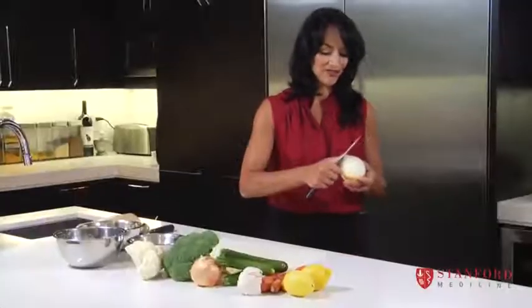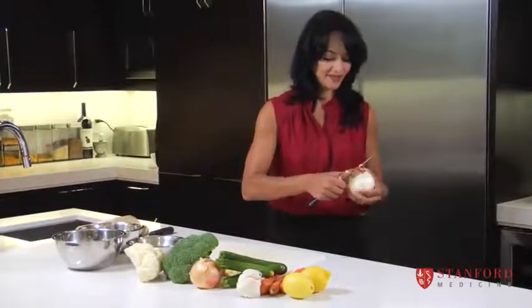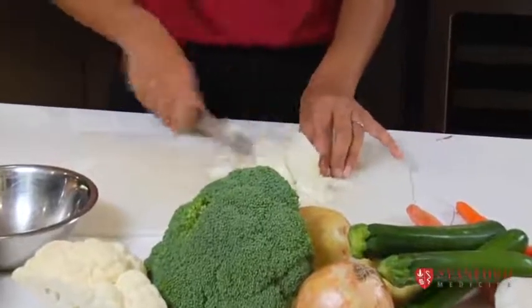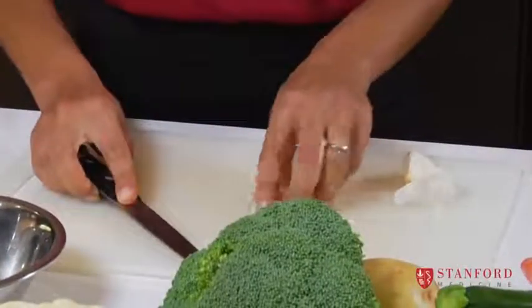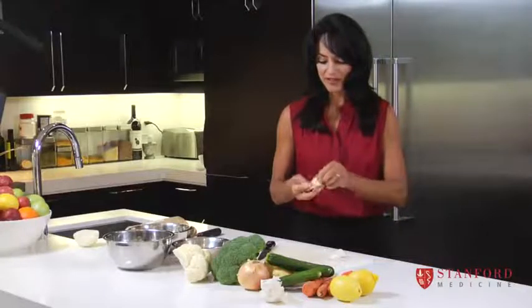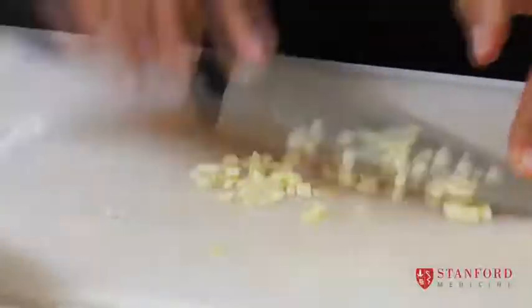So I start everything off with onions and garlic. There is no right or wrong way to do this — you just have to take a large onion and somehow get it into small pieces. Now I'm going to take a chunk of garlic and use the flat side of our blade to just give it a whack. Your garlic shell cracks open and it makes it much easier to peel off. I'll do two cloves for a whole pot of soup.